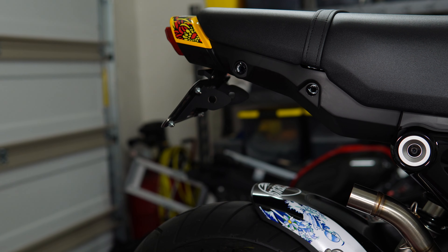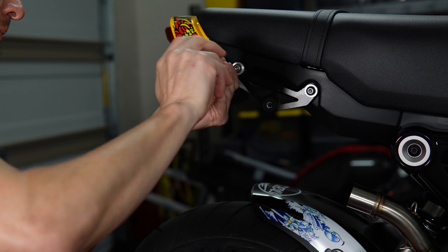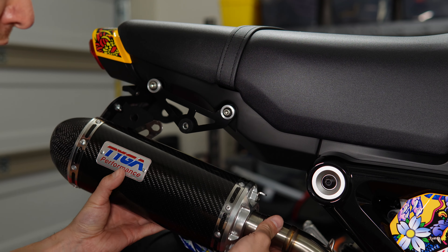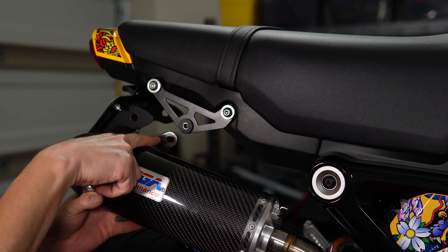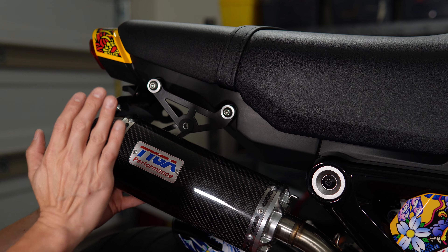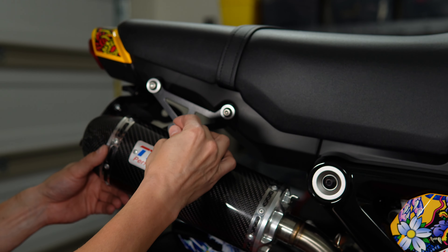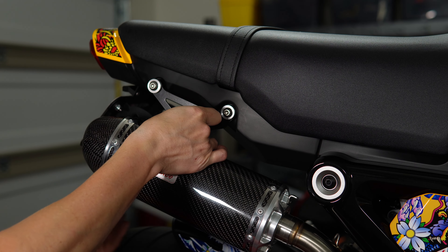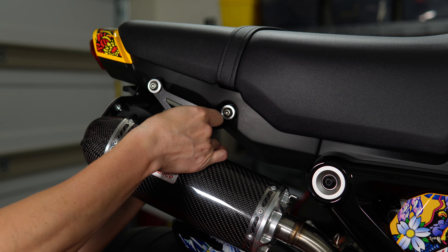If you need them somewhere else to space the exhaust a little bit differently you can, but I think this will look good on my application. Now for the exhaust — slipping it over the rear portion of the pipe. The instructions say you can put the mount on either the outside or the inside of the bracket; I'm going to tuck it on the inside to get it a little closer to the frame. Then using the included hardware — a bolt and washer going through the bracket — and then a small M6 washer and M6 lock nut. I'll just get it started on there.